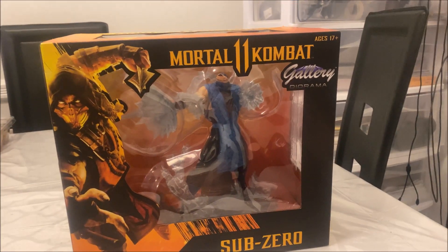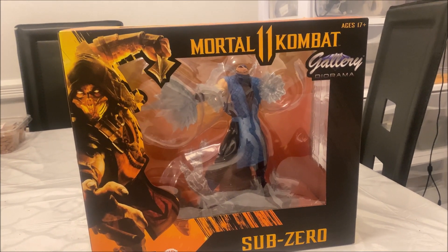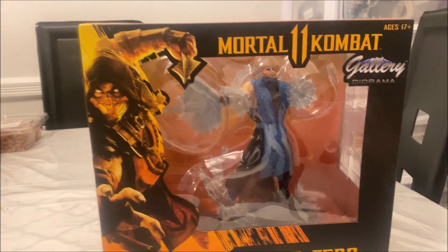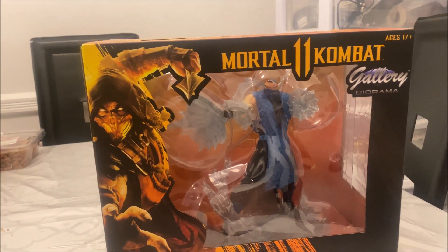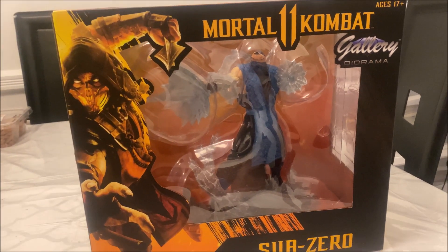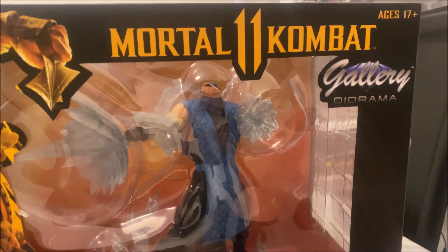Hey guys, welcome back to my channel. Thanks for joining me once again for another review. Unlike the previous videos where I was doing unboxings for Raiden and prior to that Scorpion, today I will be doing the unboxing for the Mortal Kombat 11 Sub-Zero. However, I don't know why they're referring to him as Sub-Zero for Mortal Kombat 11